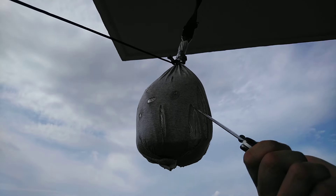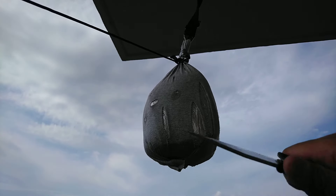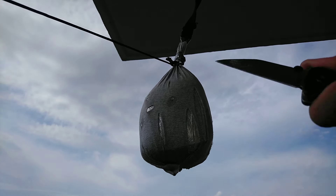I haven't even really sharpened it, just polished it on an old leather belt. This has got to be one of the best Emerson designs as of late. If you don't already have one, get one.